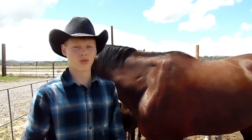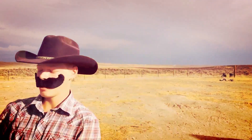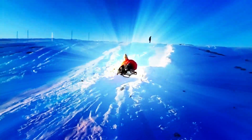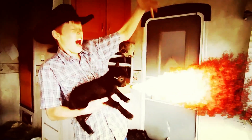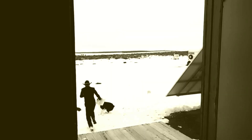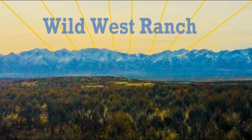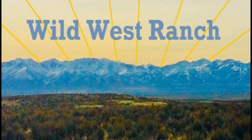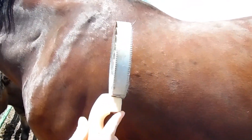Hey guys, welcome back to the Wild West Ranch. Today I'm going to be teaching you how to brush a horse correctly. First, you want to get a nice curry comb. You can buy these everywhere.